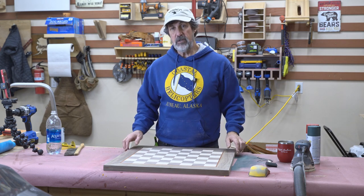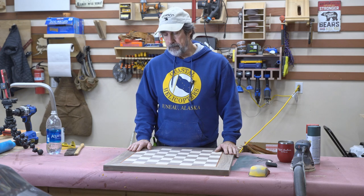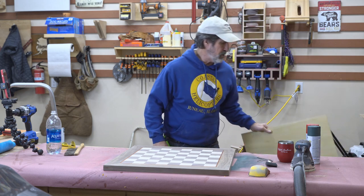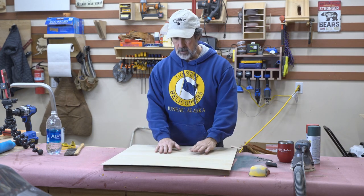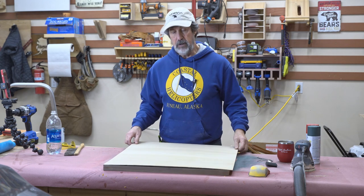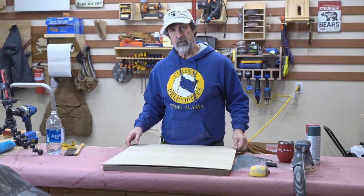I've sanded this down to 180. Before I sand it down to its final 320, I want to go ahead and put the bottom on. I decided to laser engrave it on the bottom. I've got this eighth-inch plywood - it'll look nice with some oil finish. I'm going to glue this onto the back, bevel the edges, and then we'll see what we got.